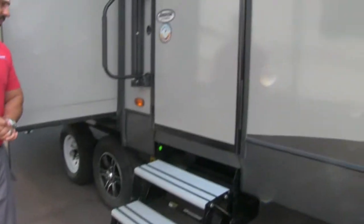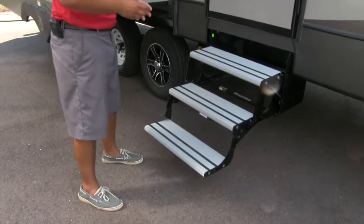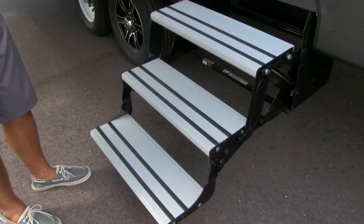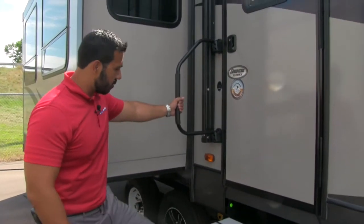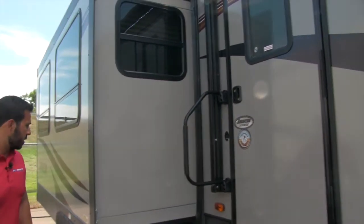Getting into the Sprinter is very easy. You'll notice three steps — they are aluminum steps, so they won't rust and corrode on you. The rubber strips on there help provide grip, especially if it's been raining or there's morning dew. You also have a foldable easy-grab handle so you can easily climb into the coach.